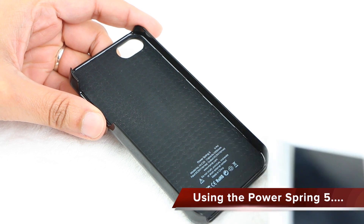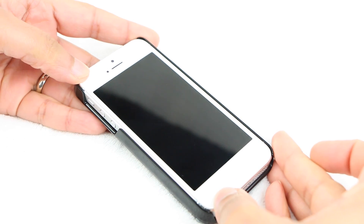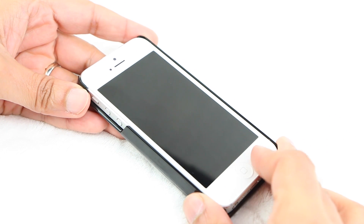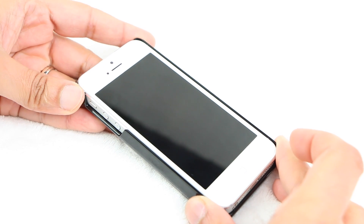Installing the iPhone itself is a simple affair. Just like many other cases of similar nature, simply slide the handset in from one side and push on the opposite side and the handset clips firmly into place. There's absolutely no give or vibration whatsoever, just a very firm hold.